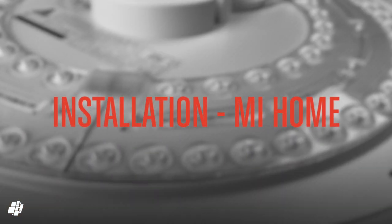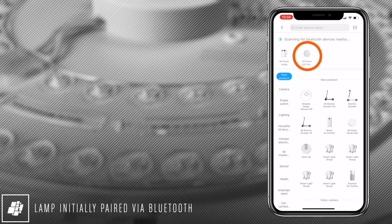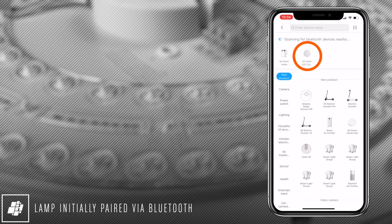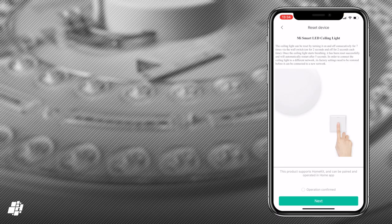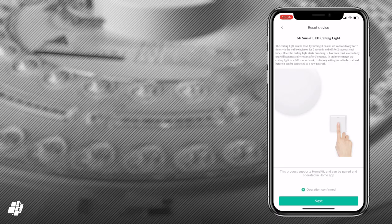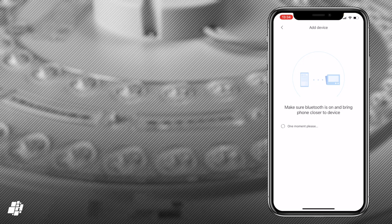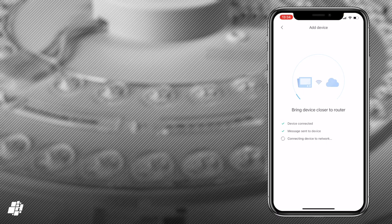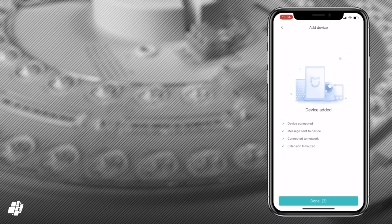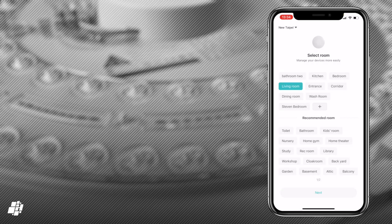Let's move on to installation. I recommend adding it to Mi Home first to access the extras not exposed to HomeKit, like the moonlight mode. As it uses Bluetooth for setup, your phone should automatically detect it. You then have to turn it on and off seven times to reset the light before adding it to your Wi-Fi network. Unfortunately, as is the case with pretty much all products you can add to Mi Home and HomeKit, it doesn't carry the name and room information over to HomeKit, so you'll have to do this separately again.